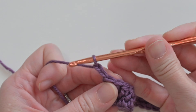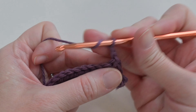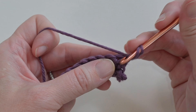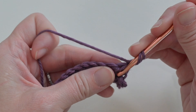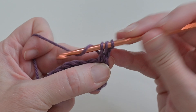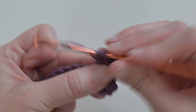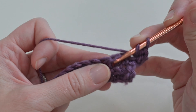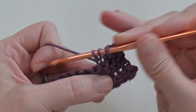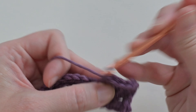We start each row by chaining two and turning our work — that chain two never counts as a first stitch. Then yarn over and do that ridge stitch: find the V's on top, push it forward, find that horizontal line right below the front loop, insert your hook from the bottom up, yarn over, pull through, yarn over, pull through all three loops. Repeat that stitch for the entire project and once it's comfortable, this project flies.